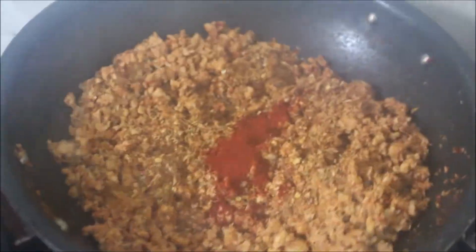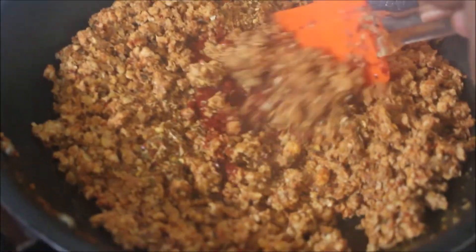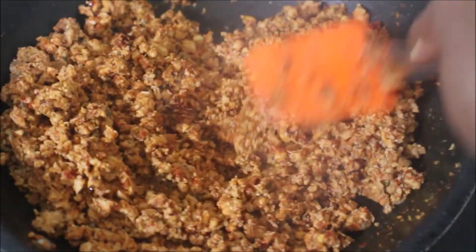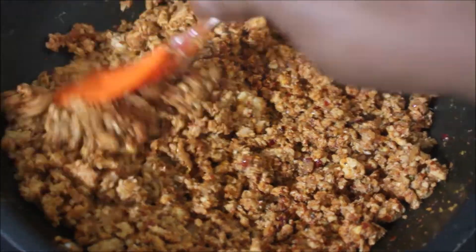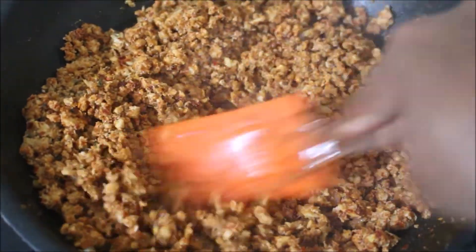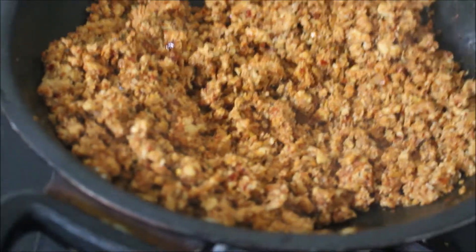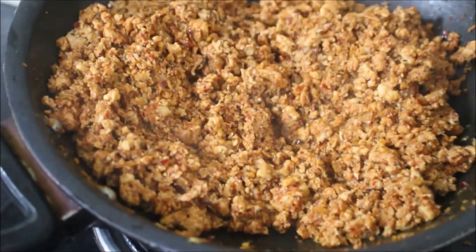I've added extra chili powder because I really need some extra heat. Now we'll fry the chicken keema very well. You can see all that moisture has evaporated. I've added just a quarter cup of water to cook the chicken keema. Now the chicken keema is ready — I'll remove it from the flame and allow it to rest for some time.